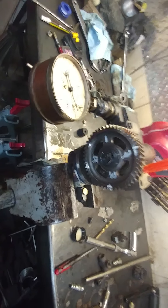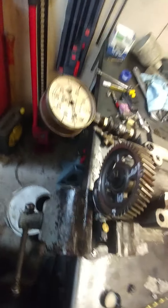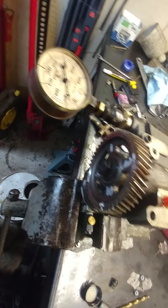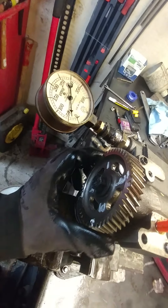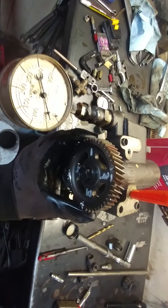I numbered the wheel once again because the numbers are starting to rub off. What I'm suspecting is either my pump is bad, or it's a two-stage pump, because what we're going to see on the gauge — as I turn the wheel — I'm going to try to get an angle.